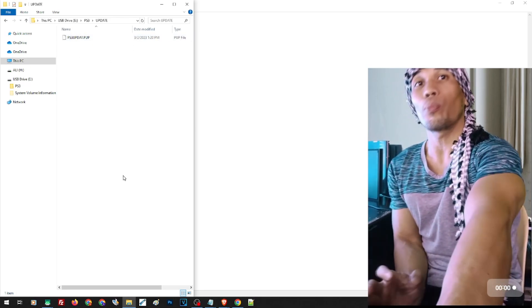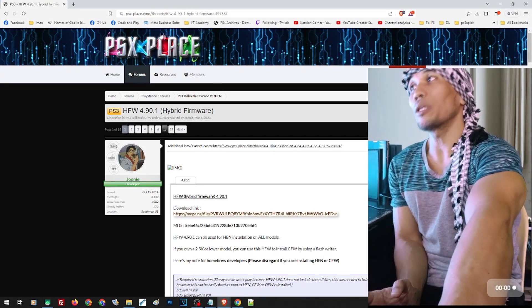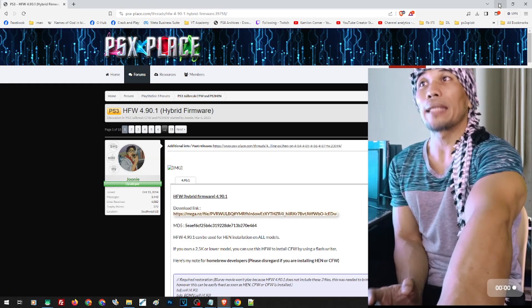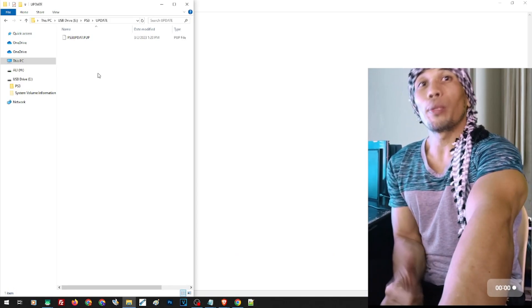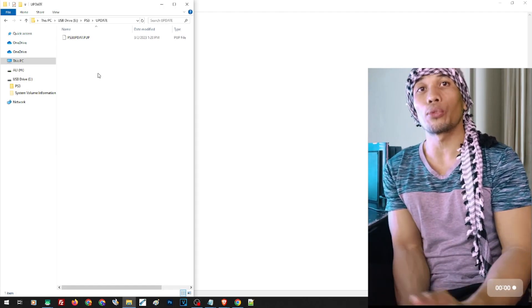Let us show you where to download the 4.90 hybrid firmware. The link can be found in our description, so just open the link and click to download the file, then place it inside the UPDATE folder. Once that's done, we should be ready with the update.